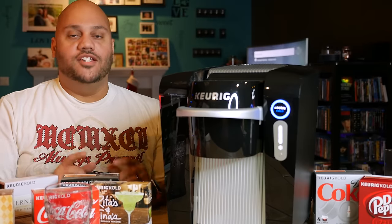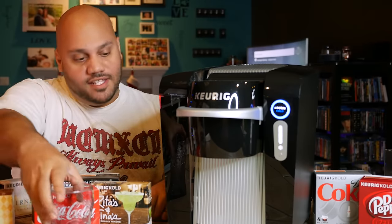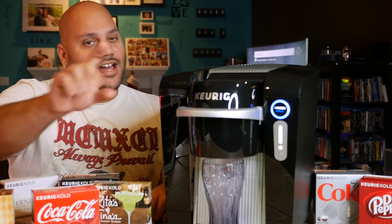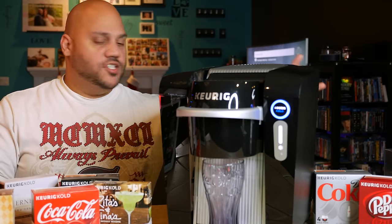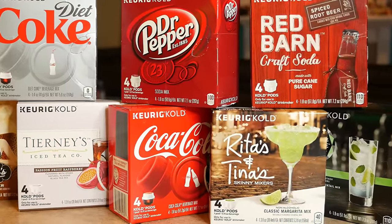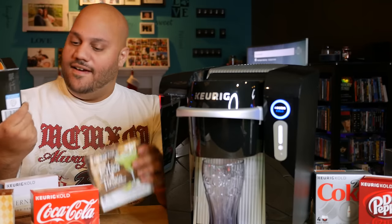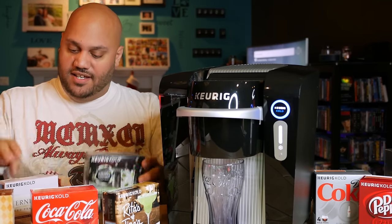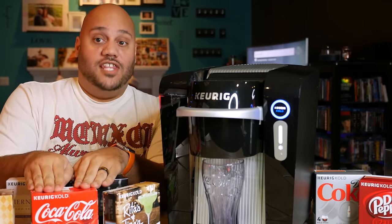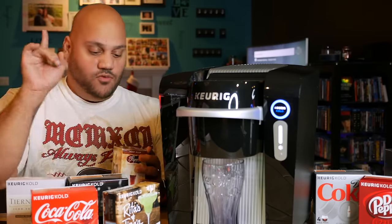The Keurig Cold is all primed and ready to go. We should be able to start making some delicious drinks and see if they taste how they should taste. I have a bunch of different soda brands here — Dr. Pepper, Diet Coke, Coca-Cola of course, root beer. They even have mixers: a mojito and a classic margarita mix. There's tea too. We'll save Coke for last — let's go with Flynn's Soda Shop root beer.